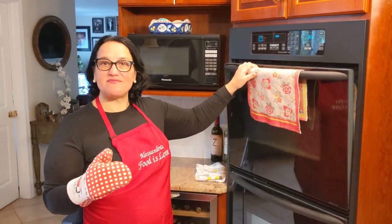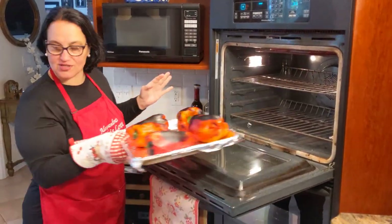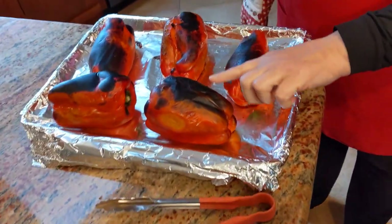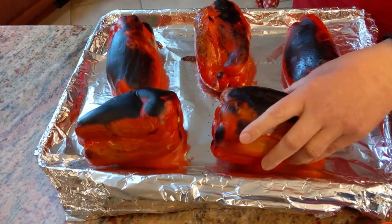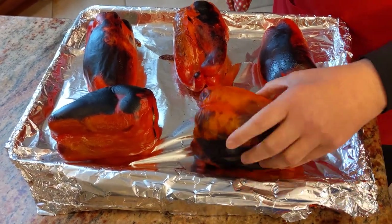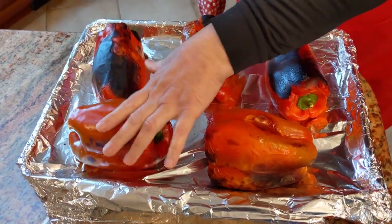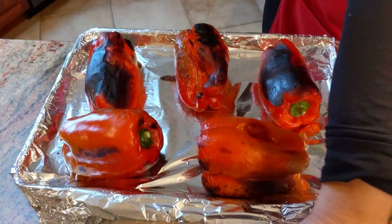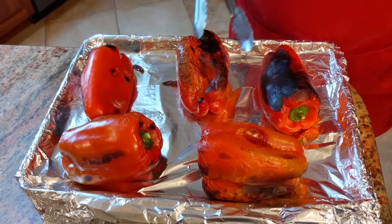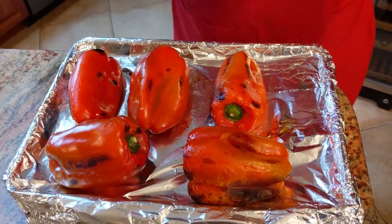Twelve minutes have passed — let's take a look. Perfect. You're going to be turning them three times total, so this is the first time. Let's turn them — my fingers don't burn so I do it by hand. If you feel uncomfortable touching them with your hand, you could use tongs. Back in they go.